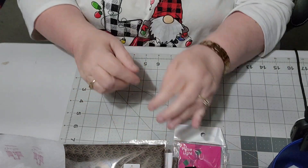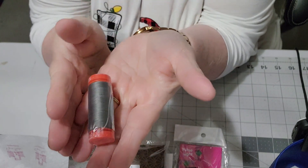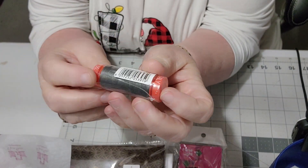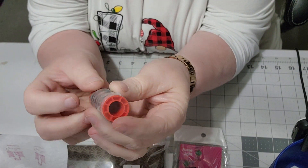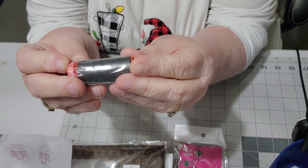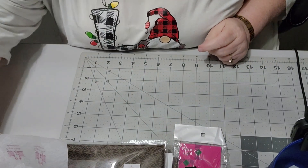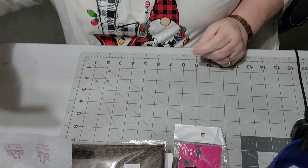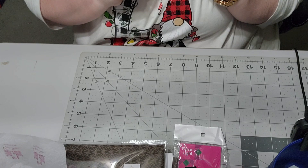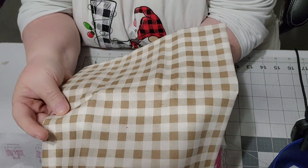Our next item is Aurifil thread in dark gray — I love getting threads. This is 50-weight dark gray Aurifil. It is 100% cotton, so if you use it on pot holders and set something hot on it, it will not melt. Other threads do melt, so make sure it's 100% cotton. And the last thing we have is a fat quarter — Trade Winds fabric line by Renee Nanneman for Andover Fabrics. That's a really pretty print — I do like that.